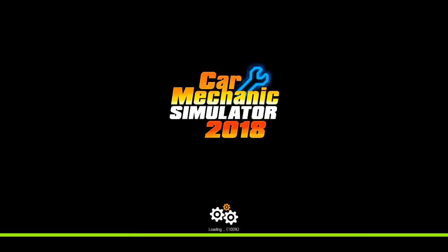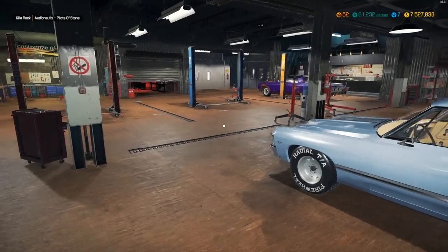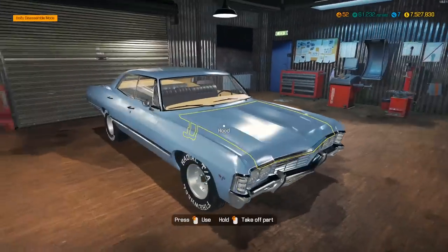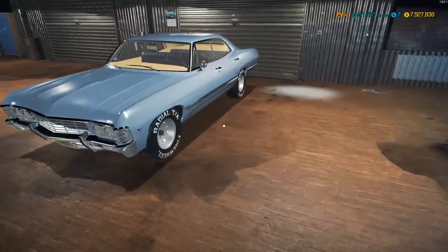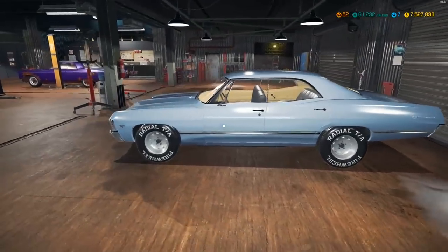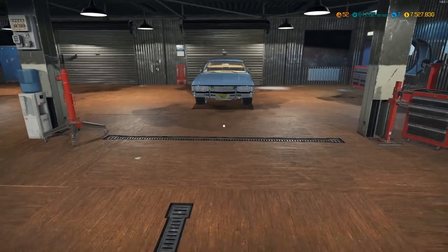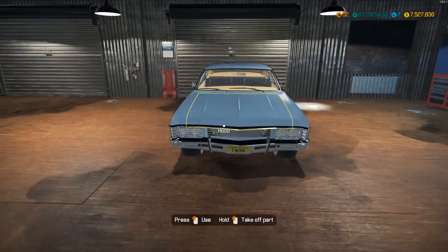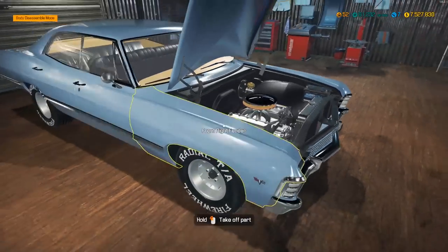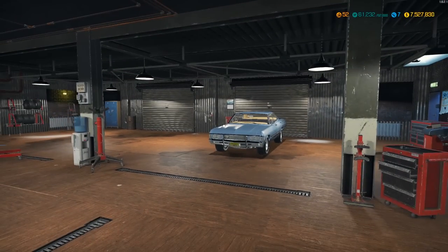Hopefully you guys enjoyed this! I really enjoyed working on this '67 Impala - it's nice to work on the older classics every once in a while. I think the next one I'm looking forward to is a Chevelle. If you enjoyed the video, leave a like and a comment down below letting me know what you liked or what new cars you want to see next. If you're not subscribed, please hit the subscribe button - I'd greatly appreciate it. Until then, I'll see you all in the next Car Mechanic Simulator video.